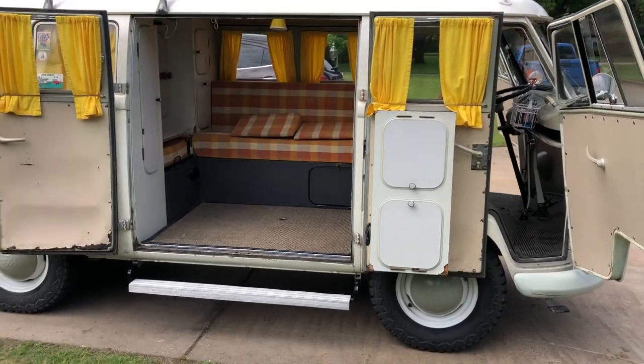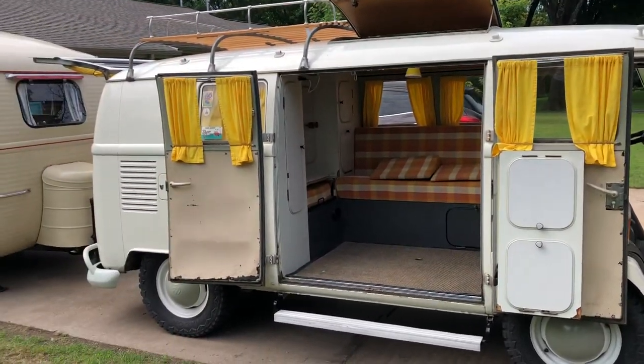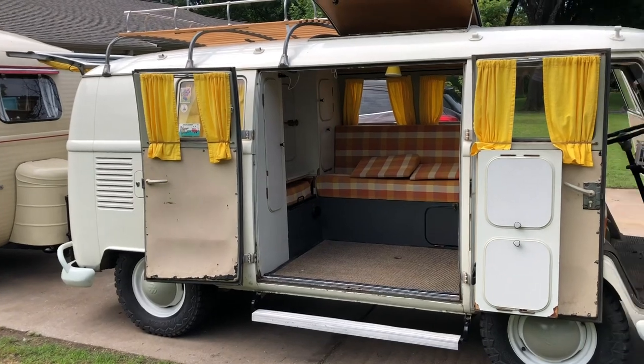Dwayne, that's just about the coolest VW I have seen. Thank you so much for taking us through it. You're welcome.